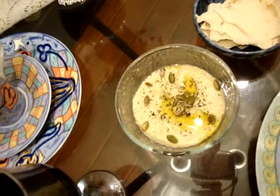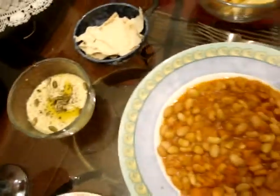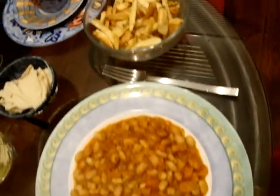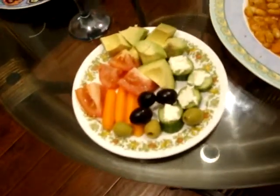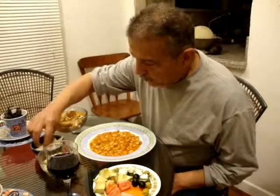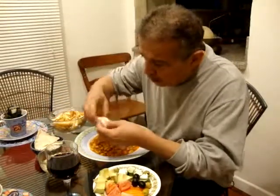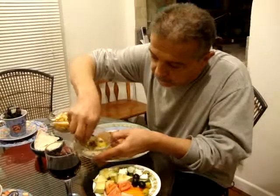Hummus can complement any food. As you can see, that's my main dish. I've got some French fries, a Mediterranean style salad, Cabernet Sauvignon, and pita bread. How you eat your hummus is totally up to you. This is the right way to eat it — take a piece of pita bread and get some hummus on it, and eat.